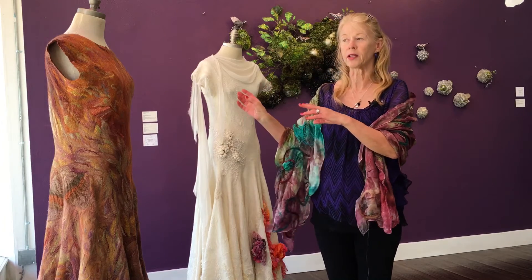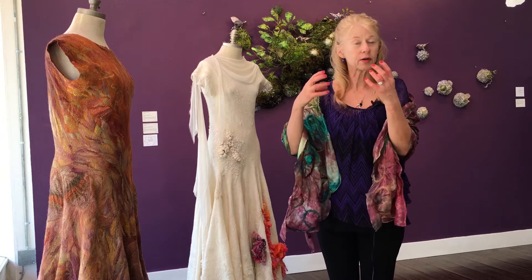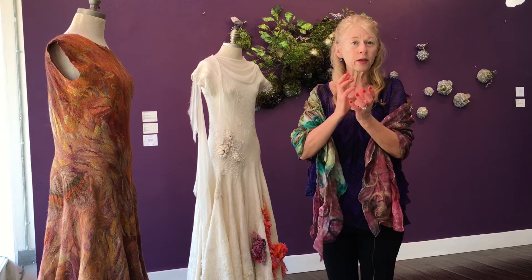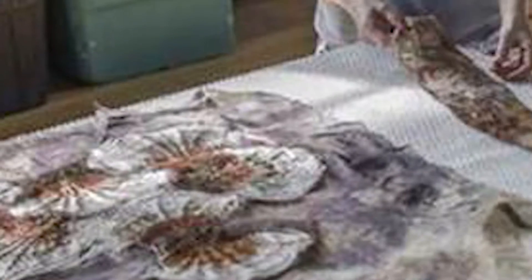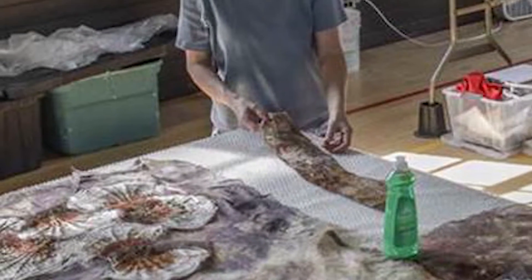These two dresses are made in a non-traditional way. They are not stitched — they are sculptural pieces. The entire piece is made by combining the wool and the silk and sculpting it almost like clay. I'm starting with a piece laid out two-dimensionally to create a three-dimensional wearable piece of art.